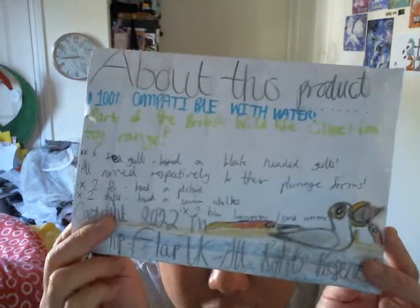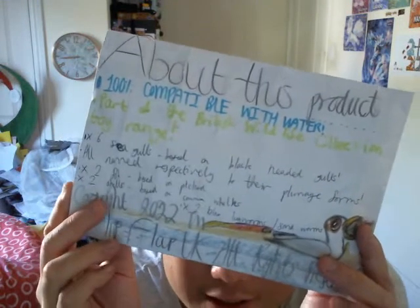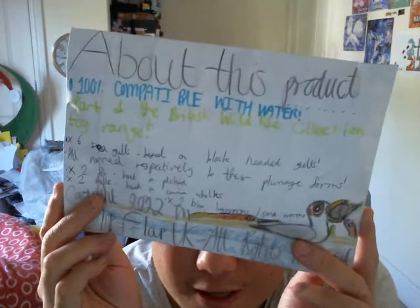This isn't the sequel to what I did with the common sandpipers back in August last year, when I made a trio of black-headed gulls and a couple of common sandpipers. That was actually quite amazing. I do miss the flapping birds, which is quite sad.